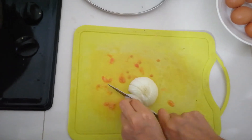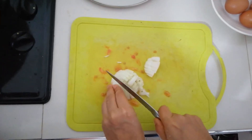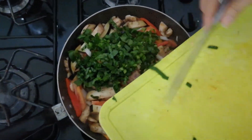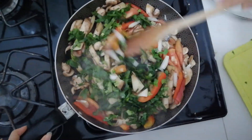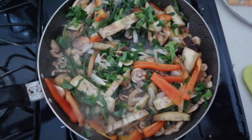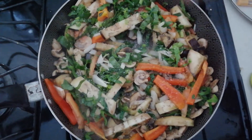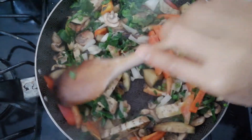We're adding some onion too and some spinach as I mentioned before. Then we're mixing it all together and adding some salt — not too much, not too little, just the exact amount that we like.